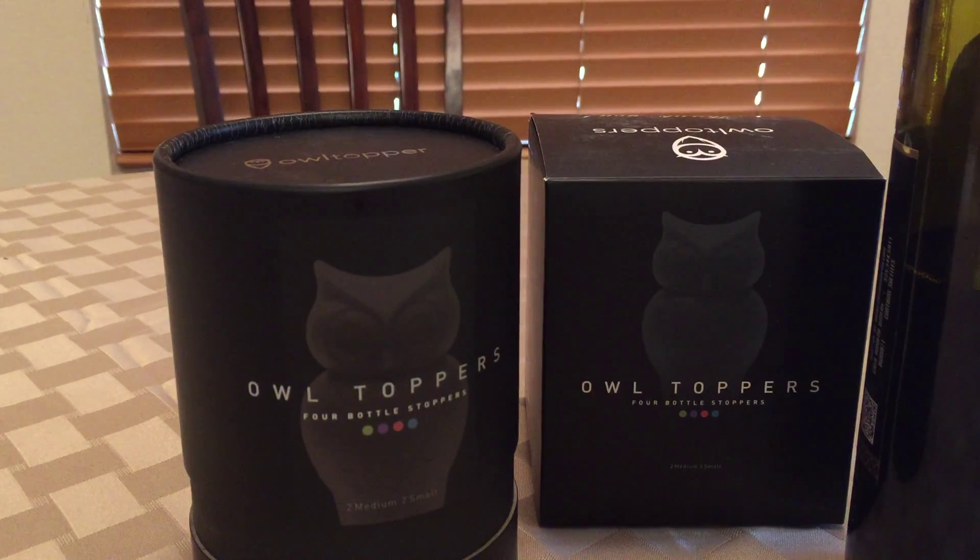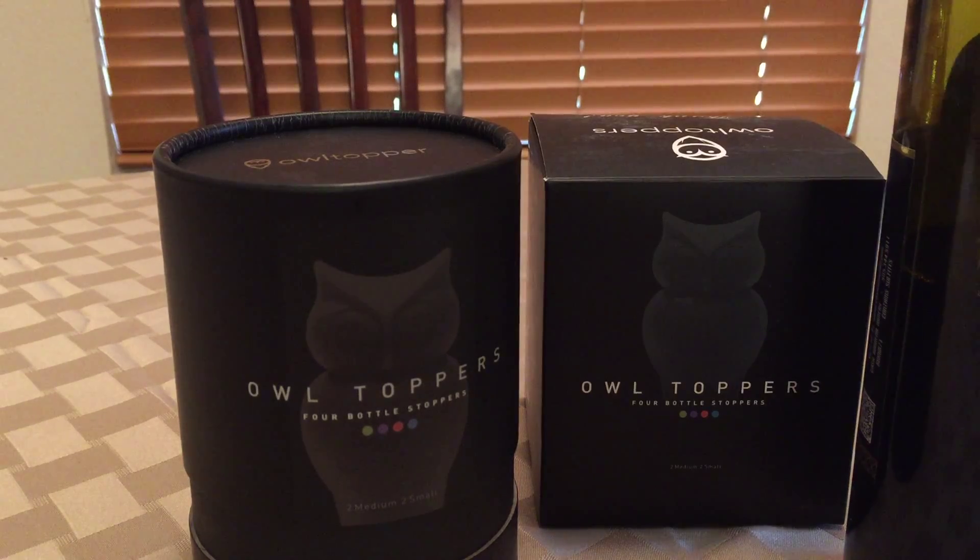They did send us this to review and this is my honest opinion of this product. So let's take a look and see what we are reviewing today.